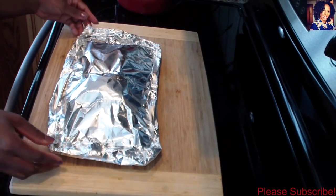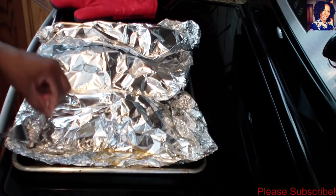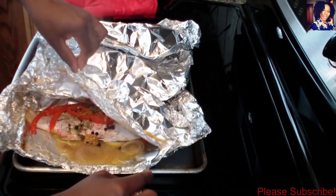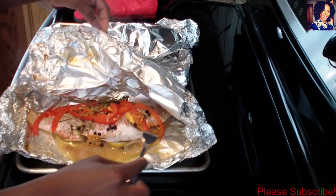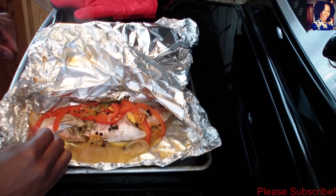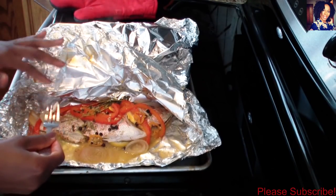My fish are done steaming — they were in there for 40 minutes. Now it's time to check and see what's happening in there. Look at this, guys — this is just so beautiful! I want to taste a tiny bit; I don't want to mess up my presentation for when I take my pictures.